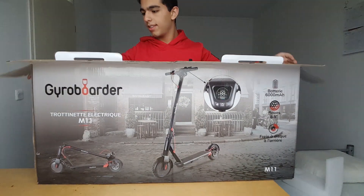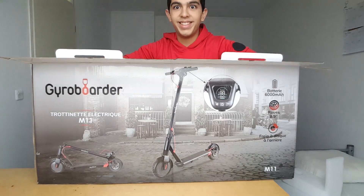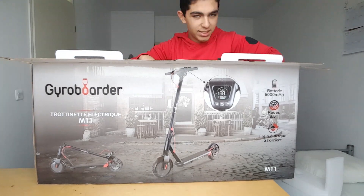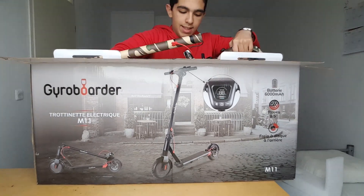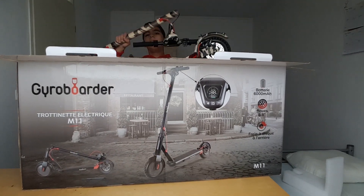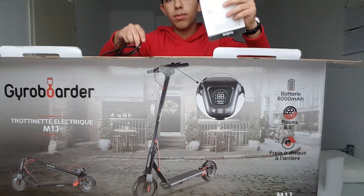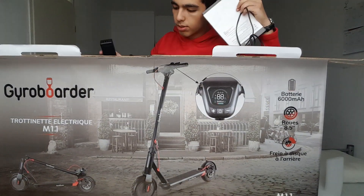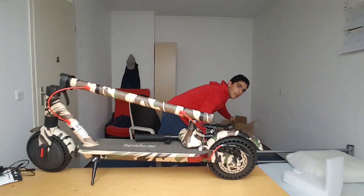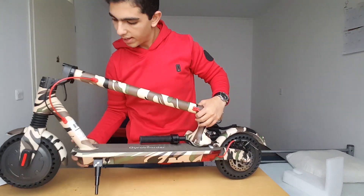This is quite a heavy box — an interesting color, not like black or so. Let's see what else we got in the box: we have user manuals, charging cables, and some screws.